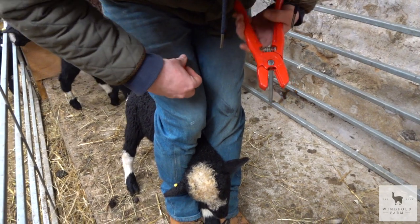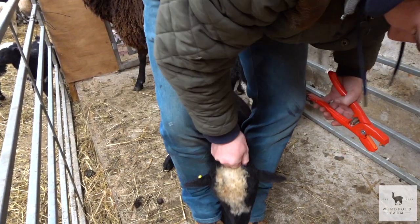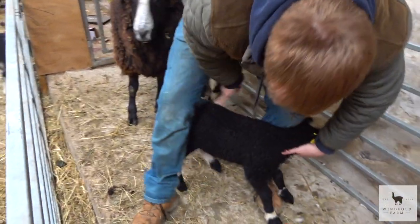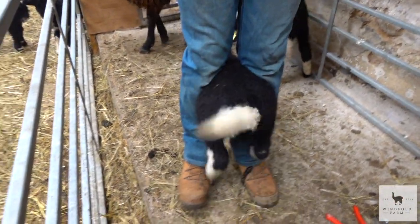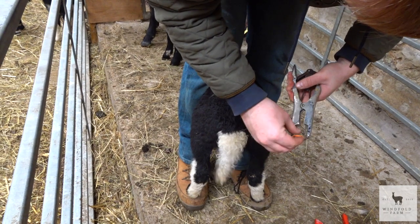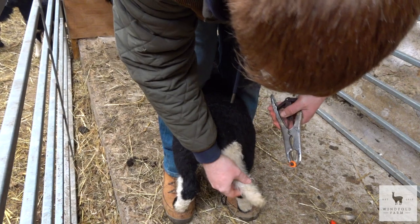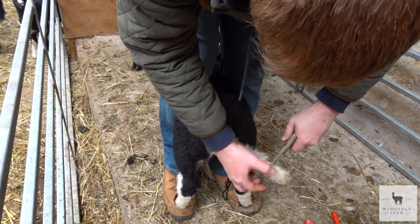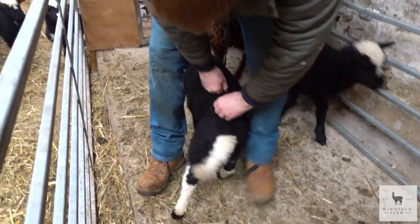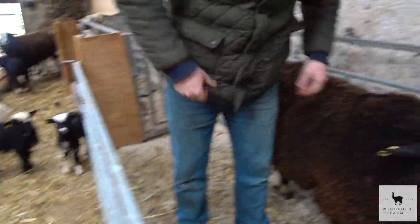Oh my god. There you go, alright. You're getting to be a professional at this, Martin. There we go - so we do their tails to prevent maggots and stuff when they're older.